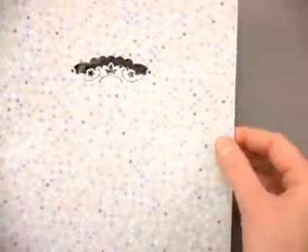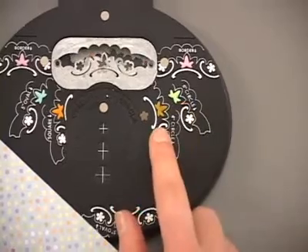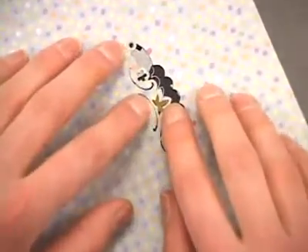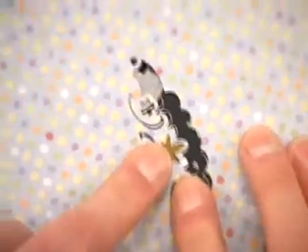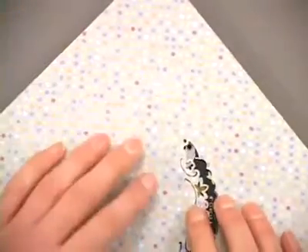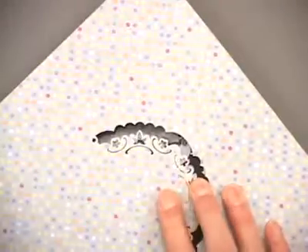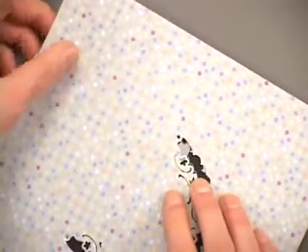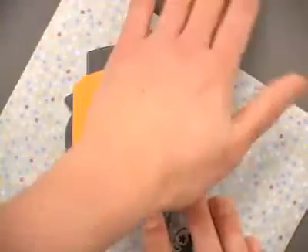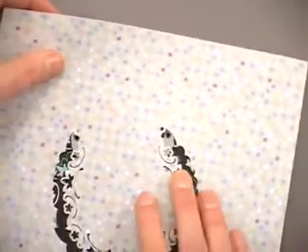Now we're going to rotate to the right. There's an icon on the side for making 6-inch or 4-inch circles. Let's do the 4-inch circle, lining it up and always keeping that brown leaf icon centered. We'll snap the punch back into place. This punch system works best on thin, lighter weight patterned papers — it's not ideal for card stock, although you could make that work with a little extra effort.